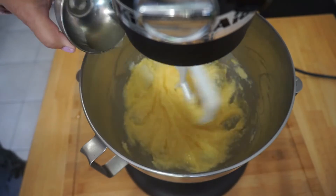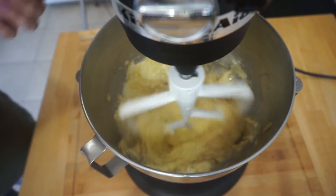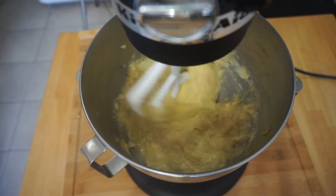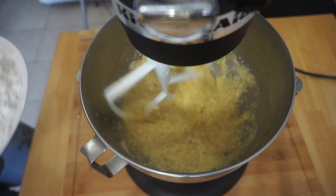Mix well and then add your lemon juice and your mashed bananas. Sift the flour, baking powder, and salt together, and then quickly add to the banana mixture.